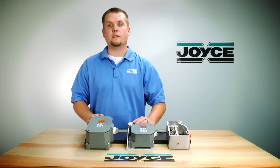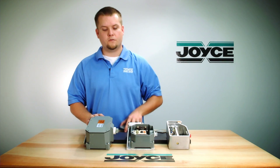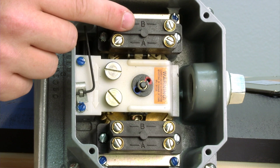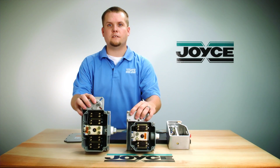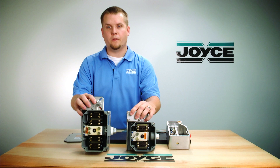These are our LS8 limit switches. This one has two limit switches in it; this one has four. The LS8 is available with up to 12,000 input revolutions.